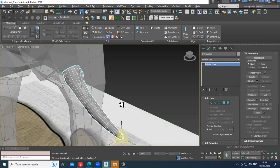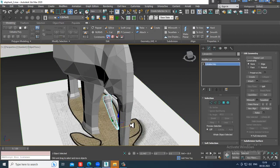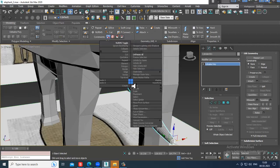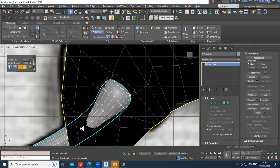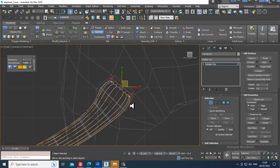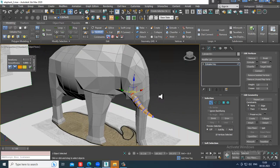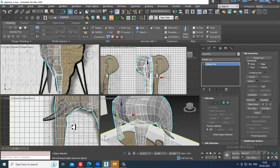Once you've done this, select this part and shuffle it slightly. Let's push it inside and make it smoother. Select the vertices and slightly adjust them more inside. Just save your file once again at this point.